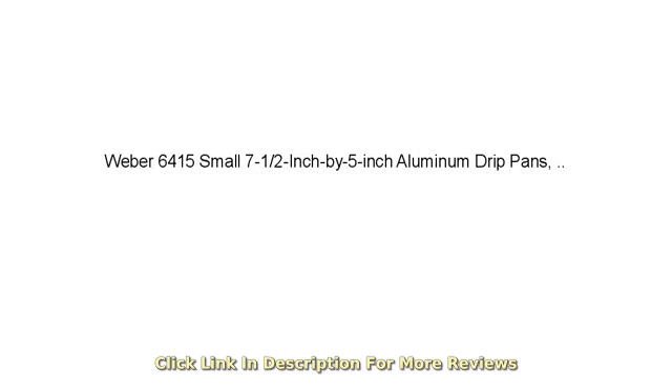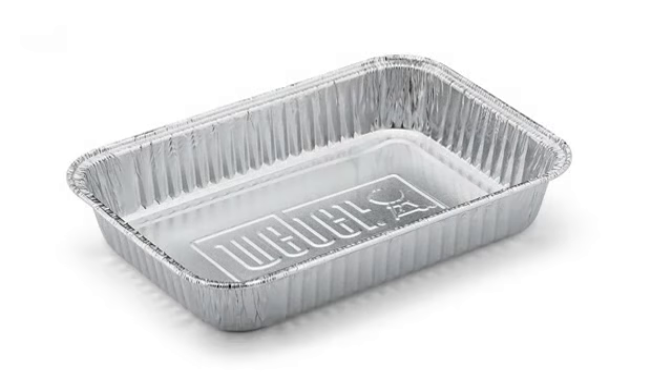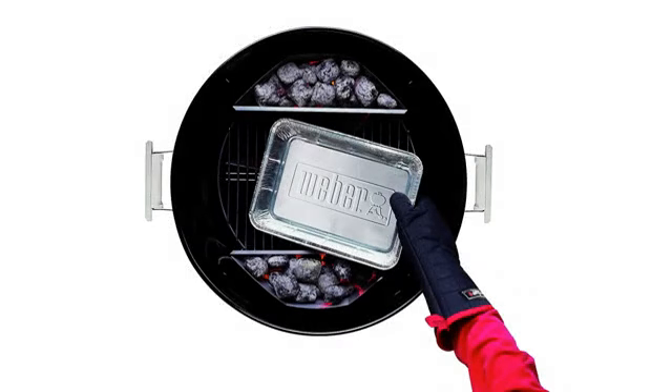How much you miss these until the ones that came with your grill run out. A must-have for grill owners. They fit precisely where nothing else will. And the cost per is decent. Worth your dollar. So glad that I found these.